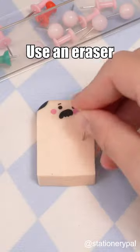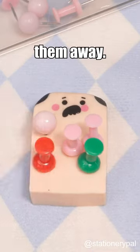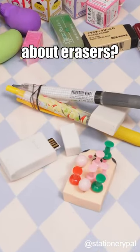Accidentally pricked by a pushpin? Use an eraser to safely store them away. What other hacks do you know about erasers?